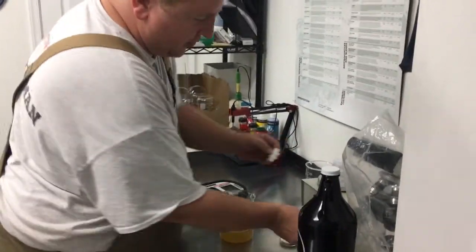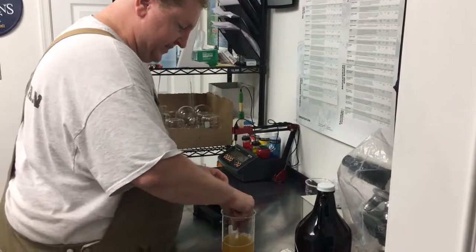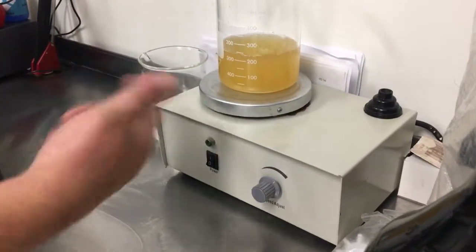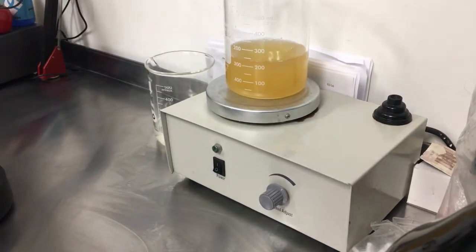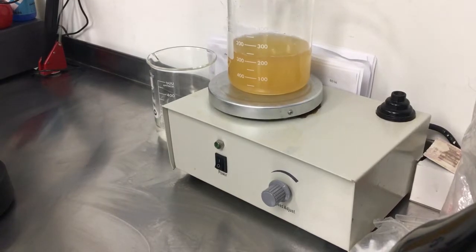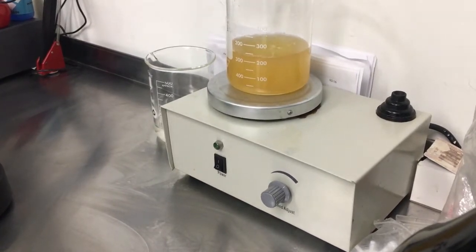It's a more accurate way for us to test the beer. So those little magnets — put it on that little stir plate — it's going to get all of the CO2 that has built up in the vessel out, and give us a more accurate reading of the amount of sugar that is left in there.